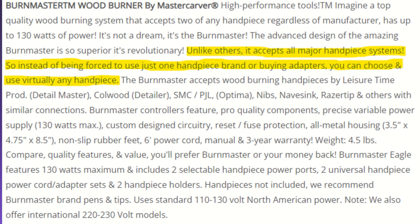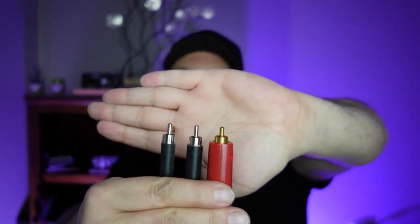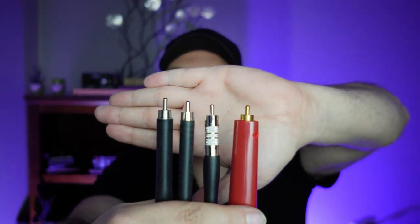The marketing also says that unlike others, it accepts all major handpiece systems, so you can choose and use virtually any handpiece. But later it says handpiece is not included and recommends Burnmaster brand pens and tips. So you can use others — they just don't recommend it. Buying a Burnmaster has no advantage over Colwood or JPL; they use the same connectors. For Razortip pens, you need an adapter, which is included — so technically you don't have to buy one, but you still have to use one. These adapters can also be used with Colwood and JPL.